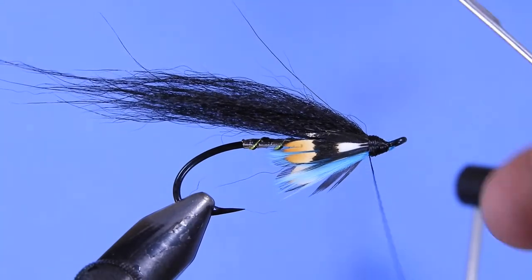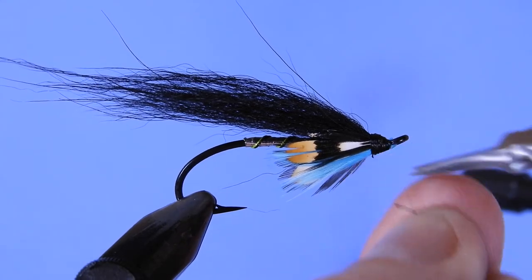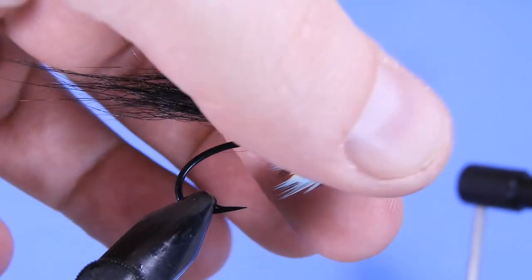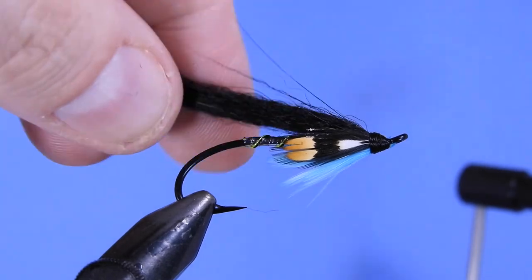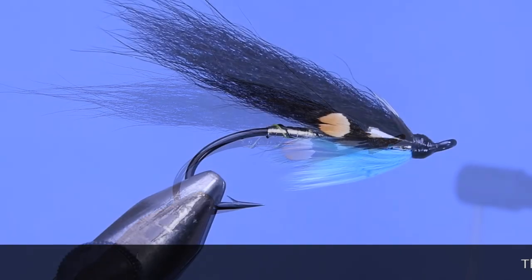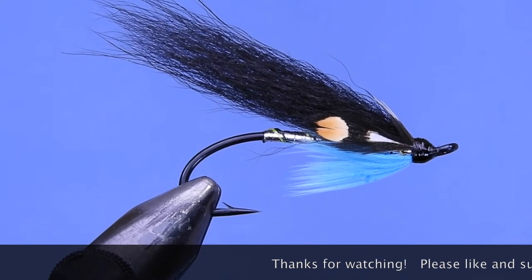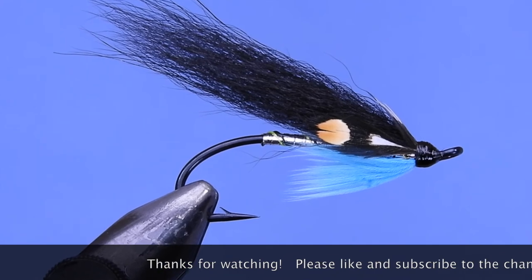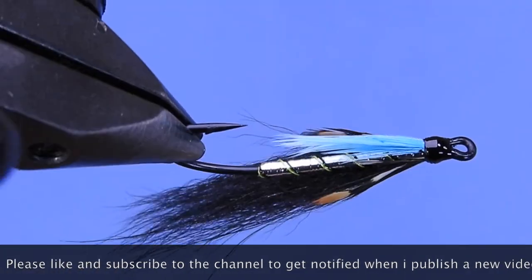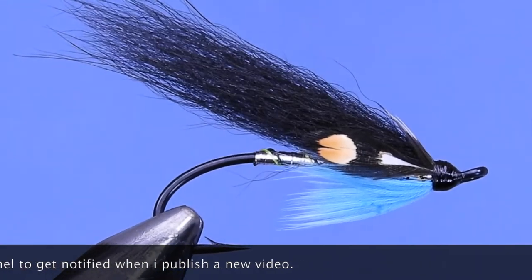And there you go — that's my steelhead version of the Editor. Hey fly tyers, thanks for stopping by. If you're new here and like this sort of thing, why not hit that subscribe button — it's almost as satisfying as catching a fish, except you don't need waders. Leave any comments below. Until next time, this is Darren saying keep a hook in your vise. Cheers!